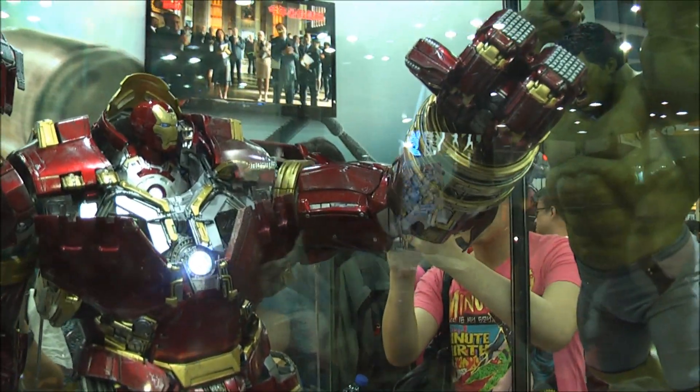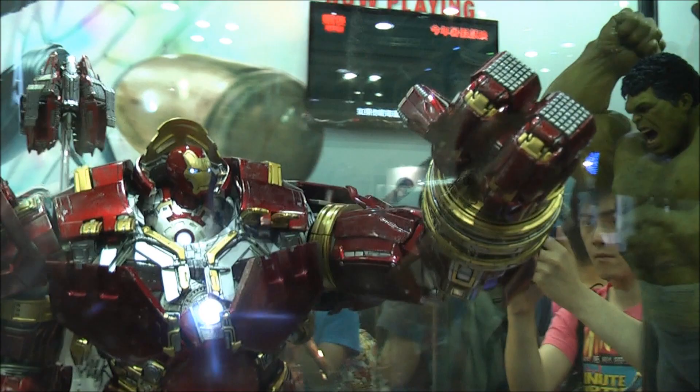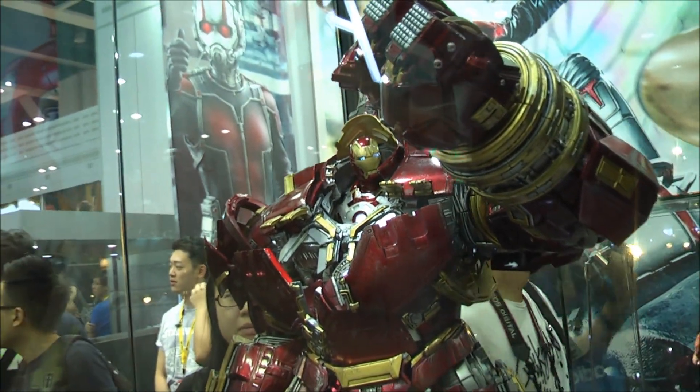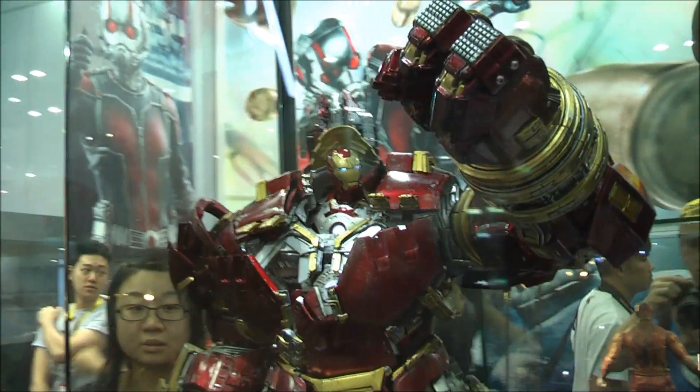It's different to the previous version. This may be an accessory — not confirmed yet — but it could be an accessory for the Hulkbuster or an exclusive. We'll see how it turns out.